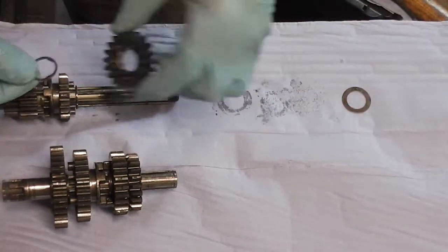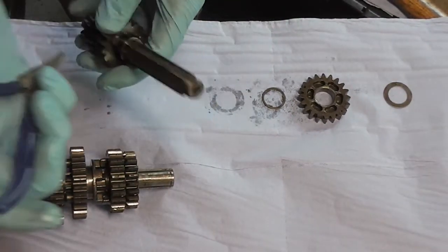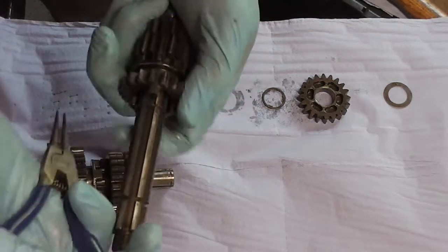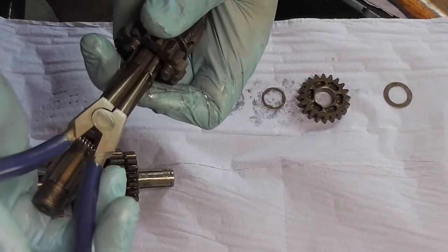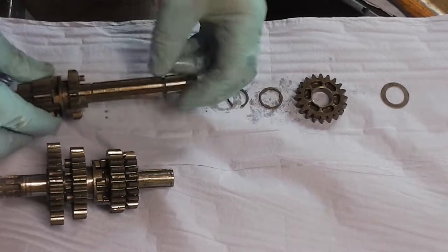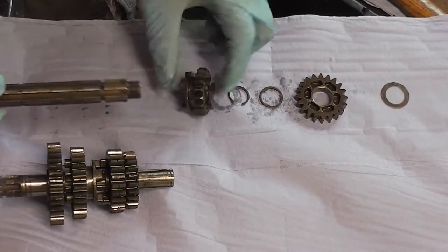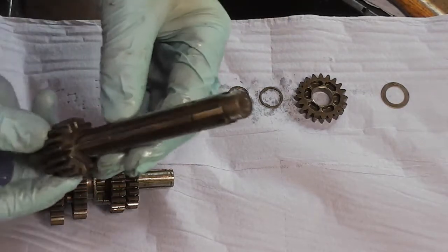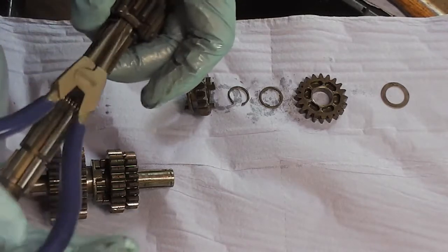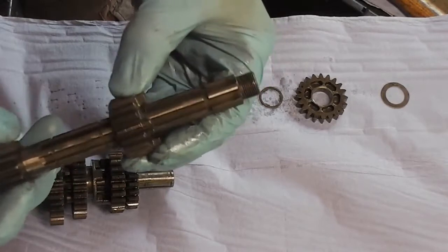We lay it out so that it goes back on this way. Then we've got a little circlip there, so we're going to take this little circlip off. There we are — so there's our circlip. There's our next gear, then there's another circlip.